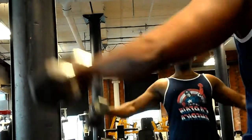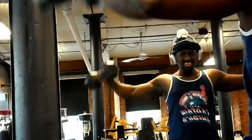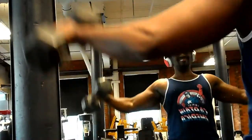Alright, gym life back again bringing it to you on shoulder day. This shoulder day is from a couple of weeks ago, but I started with side lateral raises.